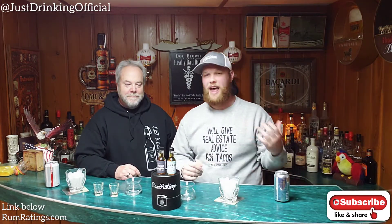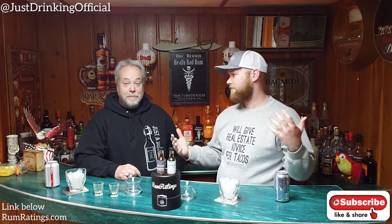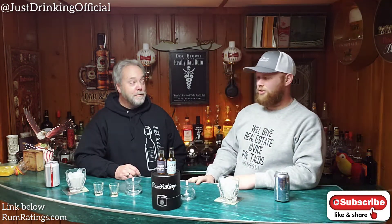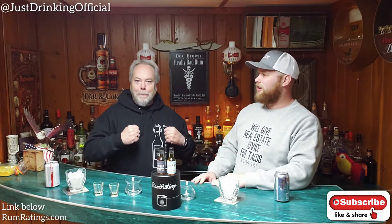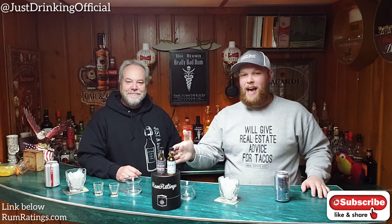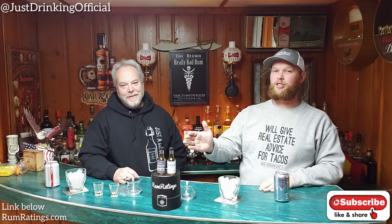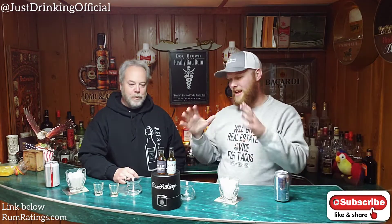This is going to be really exciting. We've never had Grander Rum, so we're really excited to get into these two and let you know our thoughts. I am very pumped up about this. So as with our last mini bottle series, we don't have enough here to do any mixed drinks, which some people are going to be thankful for. We're just going to be trying the rum on its own and let you know what we think.